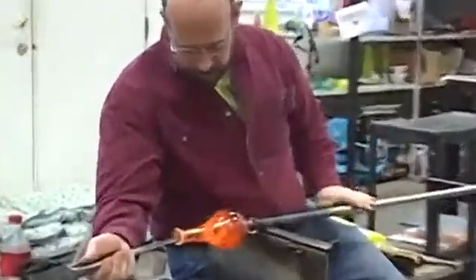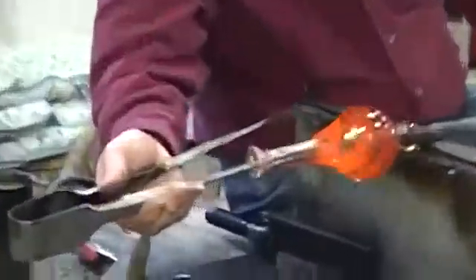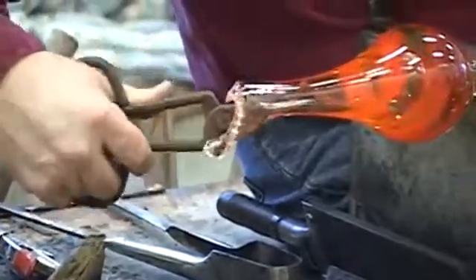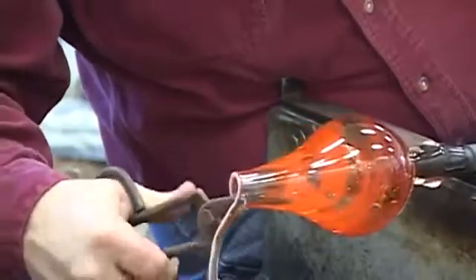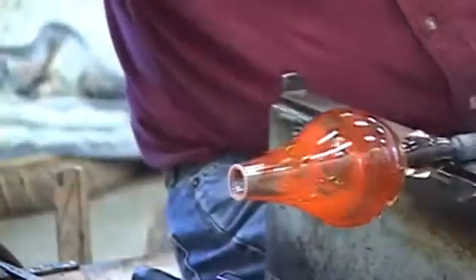I'll do that once more and then I'll heat it up and trim it. I've got a nice tight twist on the neck, so when I flare it open it'll have a nice spiral on it. And don't try that at home.